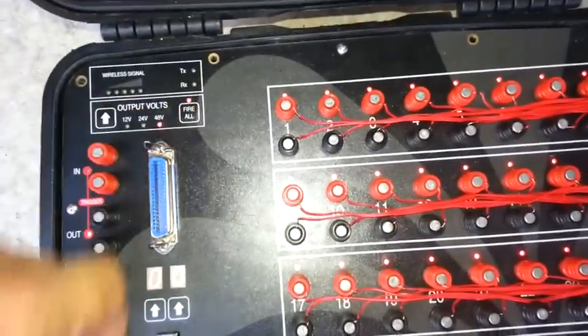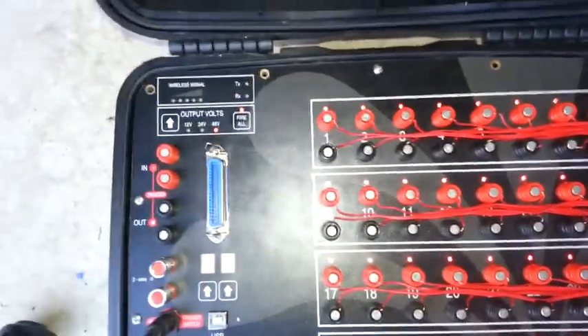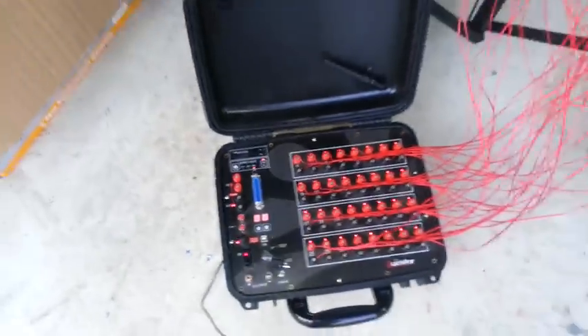Now we will press the fire all button. Second press to confirm it. Now we will be firing all 32 cues simultaneously.